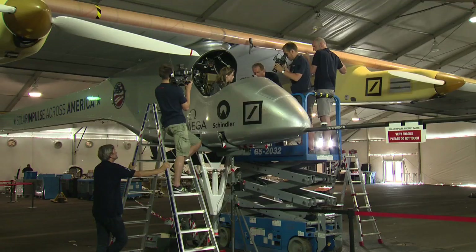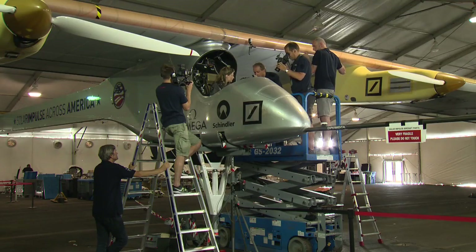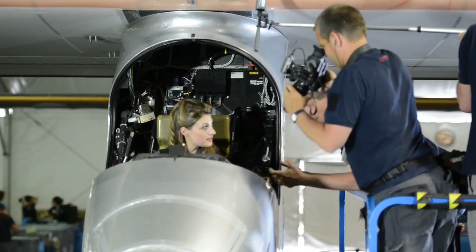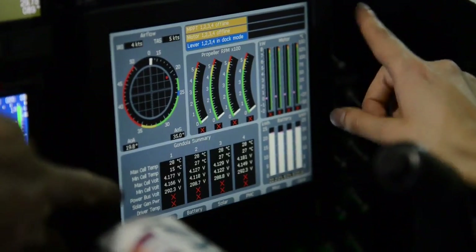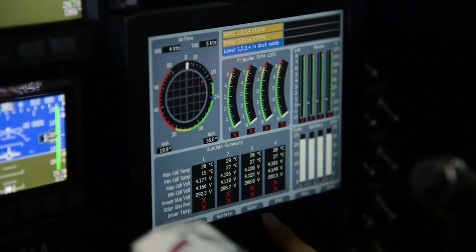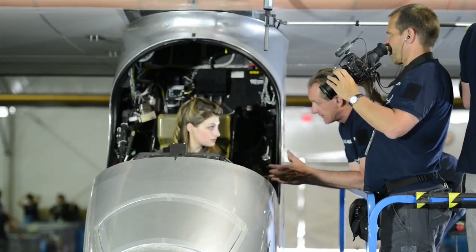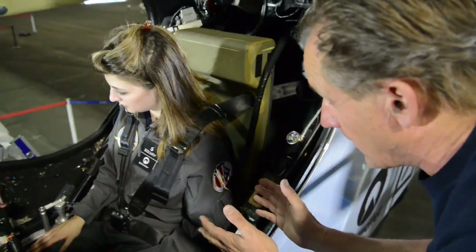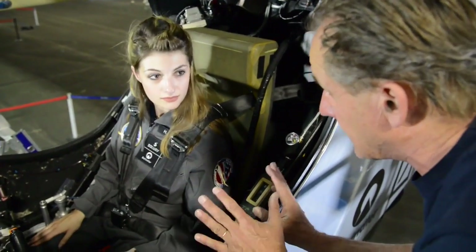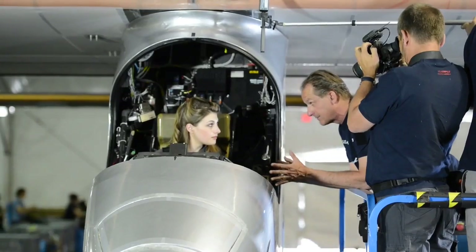For takeoff you would apply full power — slowly. Nothing has to be done fast here; you just do it slowly up to the end. Then you check these instruments which give all the information about the motors. You check if you have the right power, if everything is green, so you know all the motors are working fine and you can continue rolling and taking off.